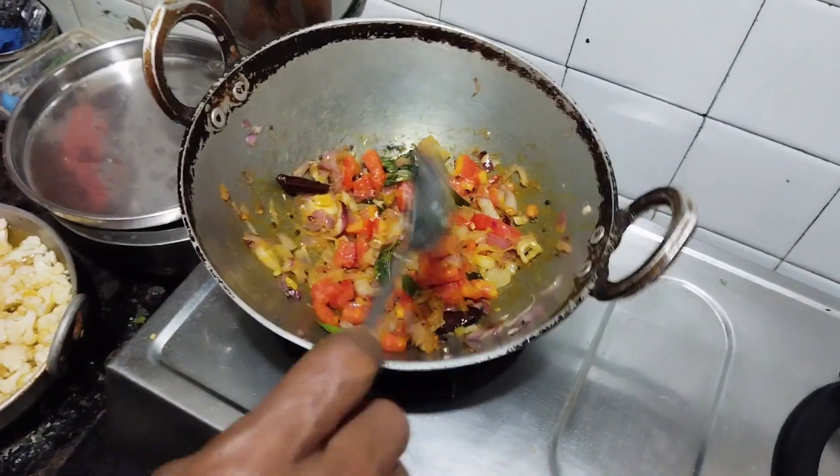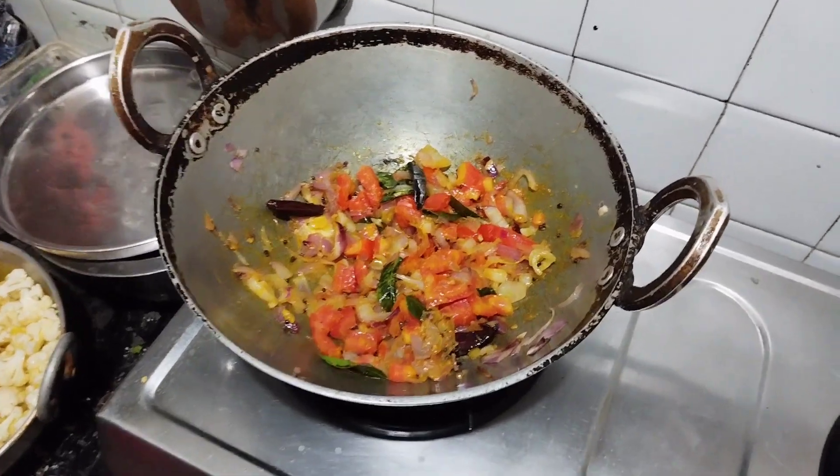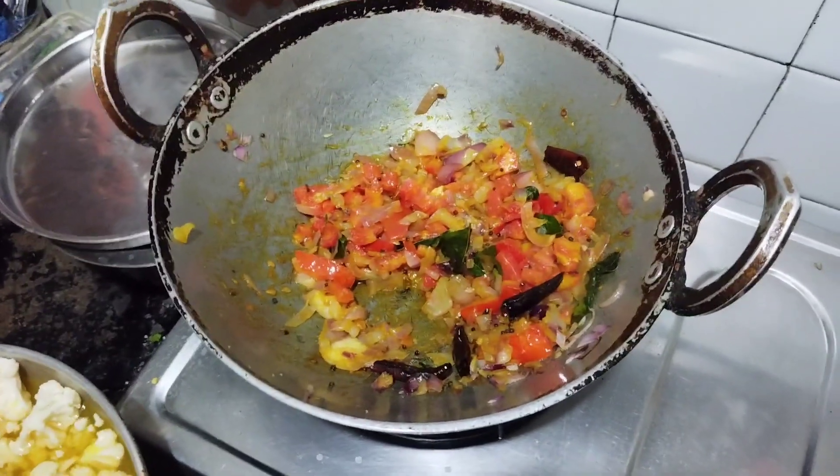We're not going to use the vegetable oil, but we want to put it here. Just keep this coming together.